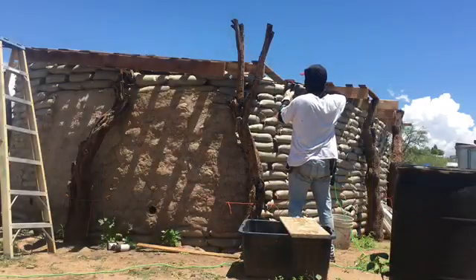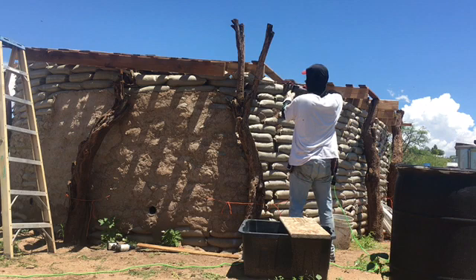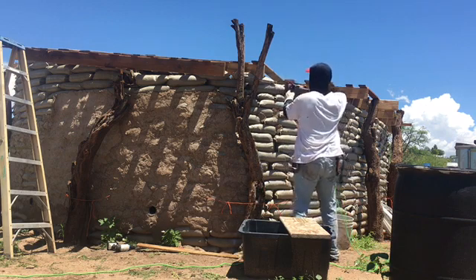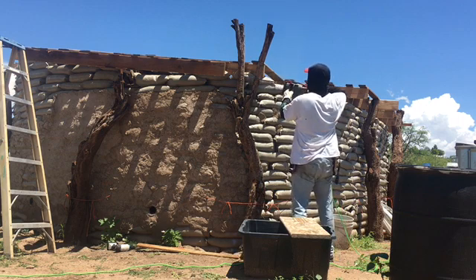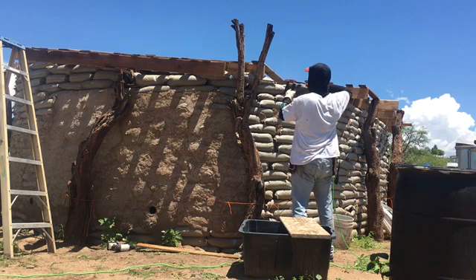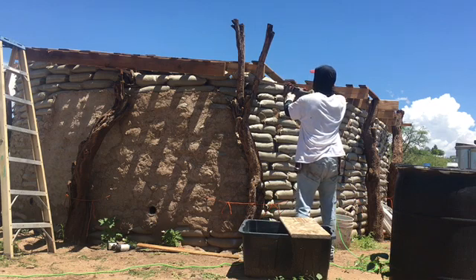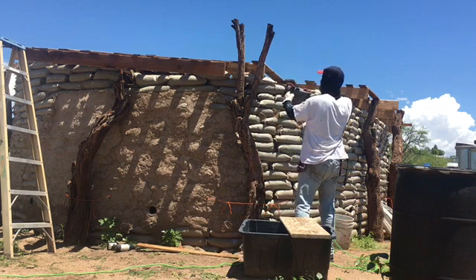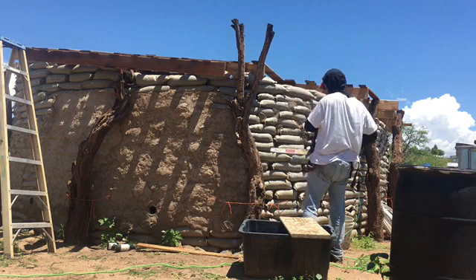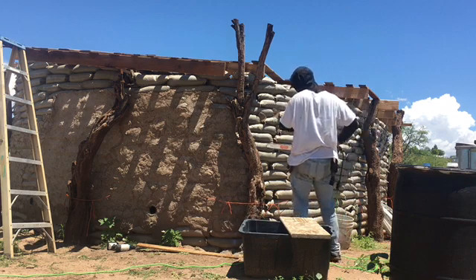I'm gonna be going over the roof and why I decided to do it this way. Before I can even get to the roof, there were a few things I had to do for prep work. One of those was to cut down the rest of these posts a little more even, because initially I put them in not knowing how tall we were gonna make this thing — I just wanted to give myself some extra just in case. Here I'm just using an electric chainsaw to cut it down.